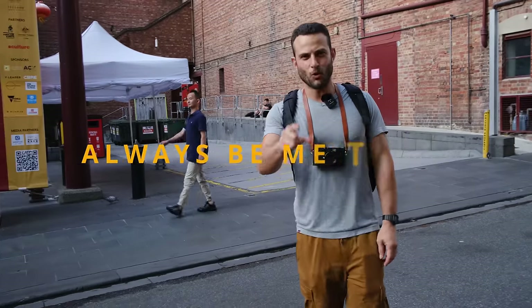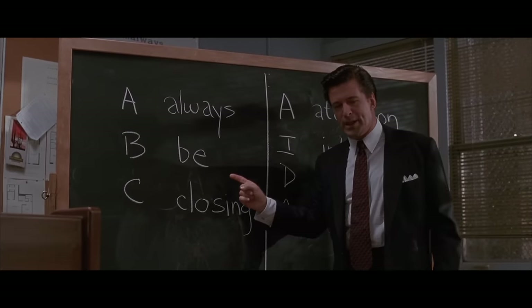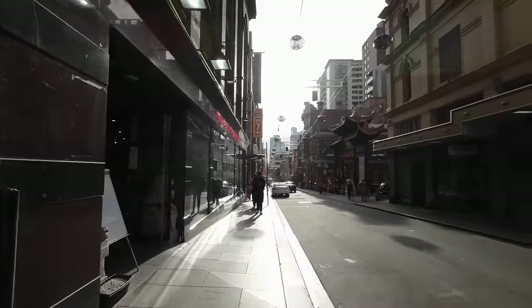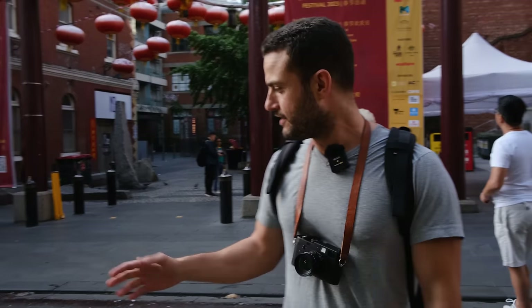And that next rule is: always be metering. A, B, C — always be metering, always be closing. What I mean by this is that when you're out shooting, or maybe even when you're not, just develop your basic understanding by often reading the light. Just guess what the exposure would be for this area in the shade, or for that area, or whatever it might be.